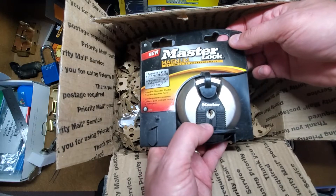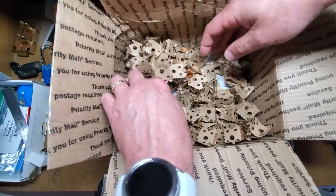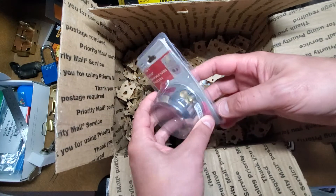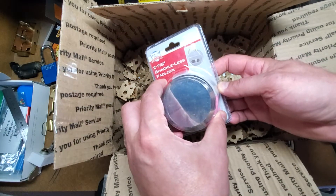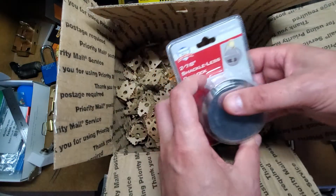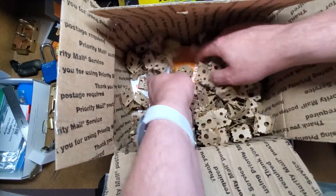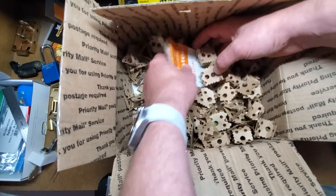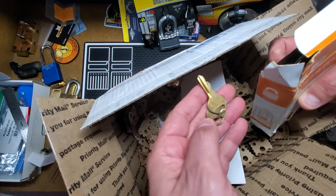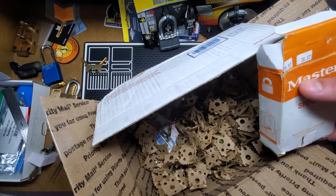Master lock puck lock. Bunker Hill - I think I've picked one of these, but it was a challenge lock that I had done that I didn't make a public video of yet. I think there's some keys in here which probably go to this Master Lock. And a note which I will read later.